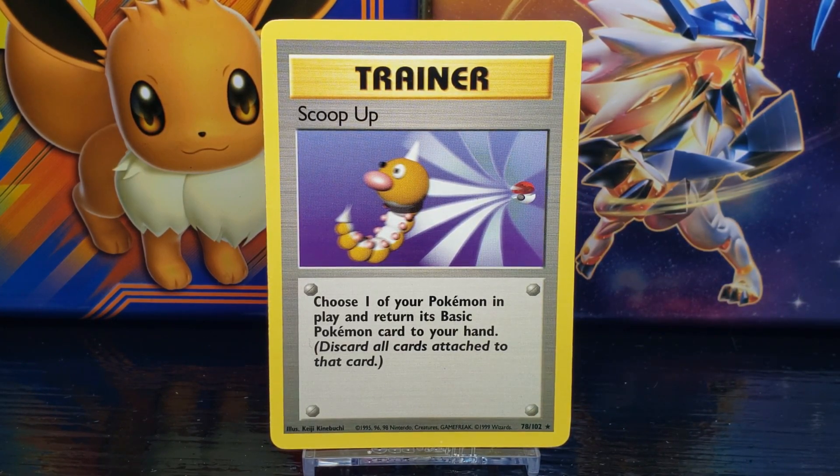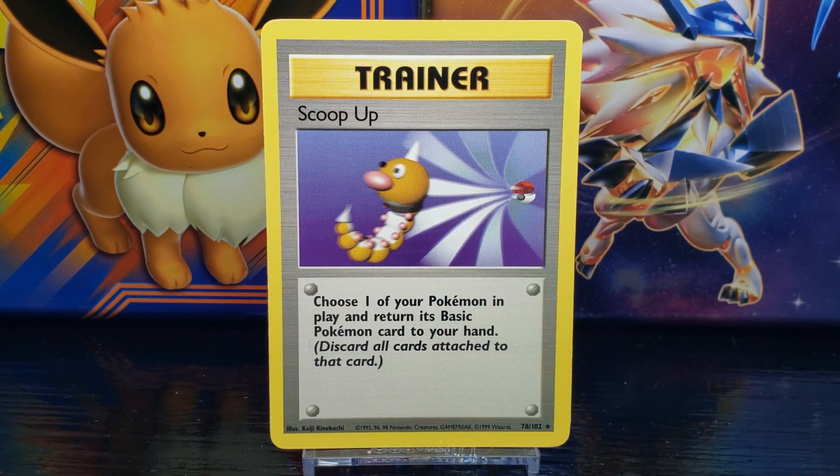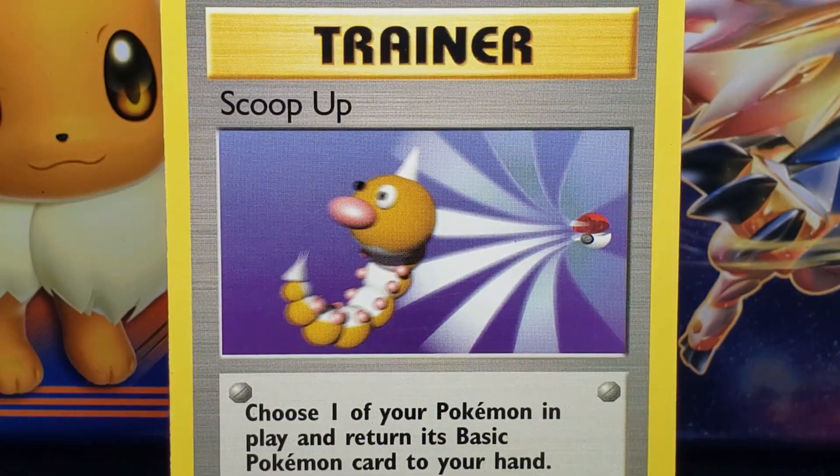Down in the right corner is the card set number, which is number 78 out of 102. Next to that you have the card rarity symbol — the star represents a rare card. To the left of the set number you have the copyright information, which is owned by Nintendo, Creatures, and Game Freak, and the card is made by Wizards. To the left of the copyright you have the illustration artist — this card was illustrated by Keiji Kenabuchi.